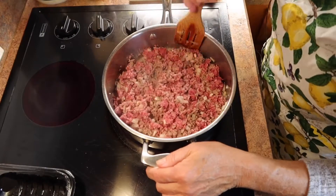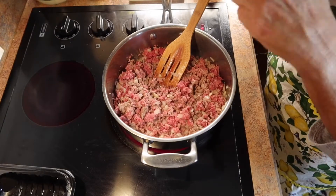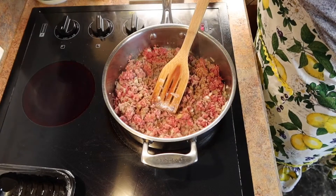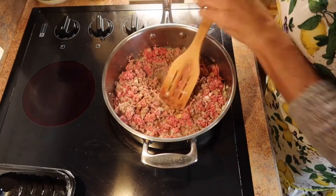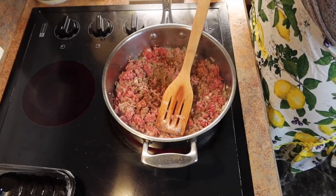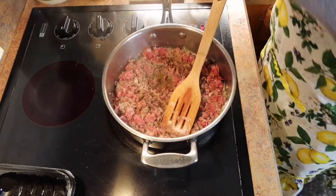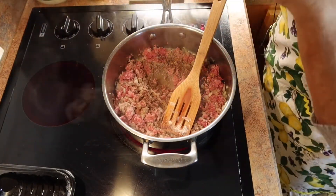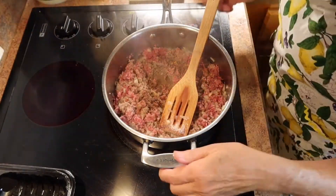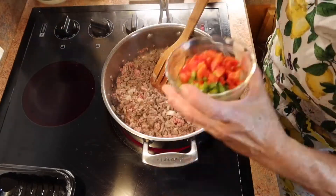Here we are at the stove cooking away, browning the meat. I put in the garlic and the onions, and now we're going to add in some of the spices. I add cumin — I love cumin, it adds great flavor — and then some chili powder, and then black pepper and salt. Just stir that up and get your ground beef all cooked through.